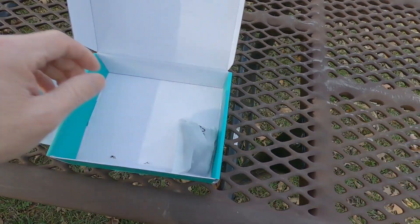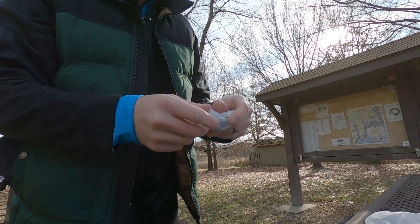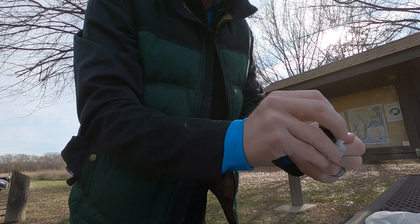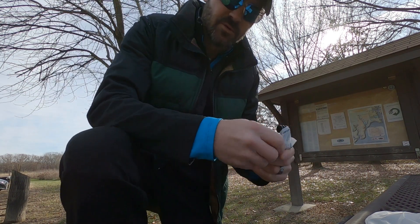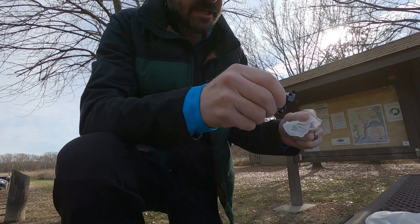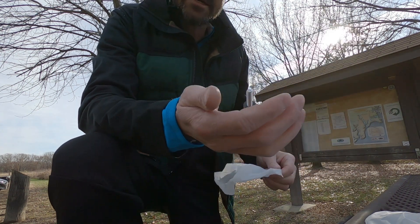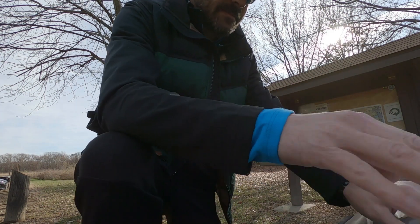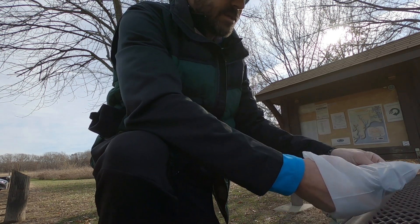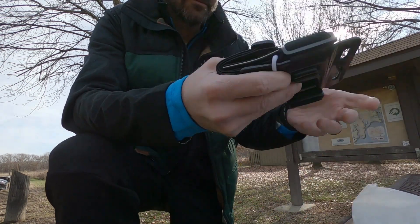Alright, looks like we've got some pretty cool stuff here. This here is the mount — let me get this stuff all out of the plastic. Now this will work with any GoPro. As you can see you've got the little mounting system here, and of course the screw that holds everything in — we're all used to that — and the chest harness right here.